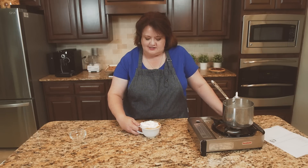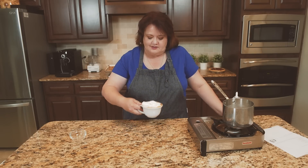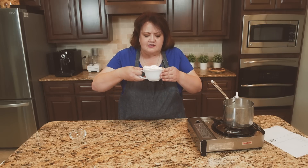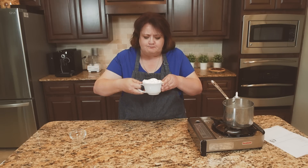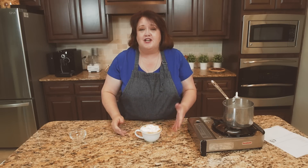So let me taste this delightful concoction. Oh my goodness, I have to use two hands. Wow. This is really good. It's creamy. It tastes great. I hope you make your own Starbucks white chocolate mocha at home. Thanks for watching.